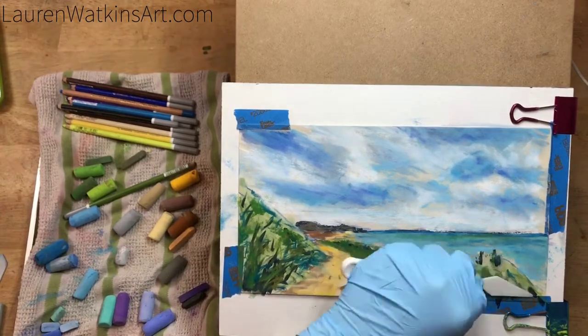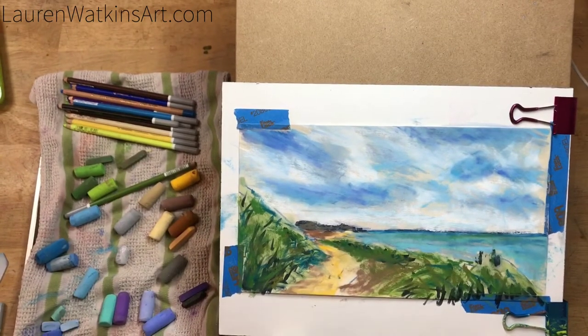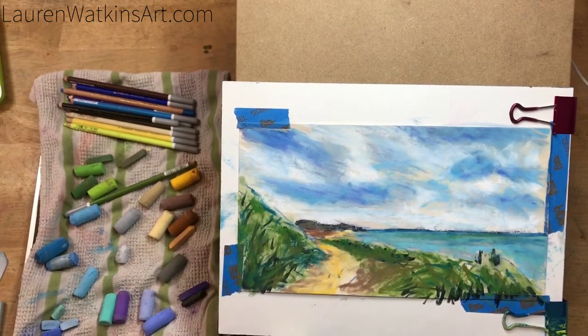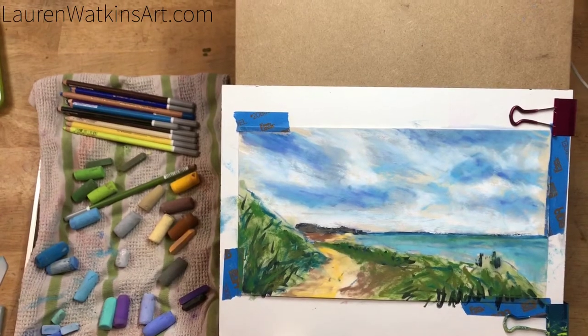Now I've added some base layers of green and I'm just blending that out using another palette knife. I'm using a more pointed palette knife because I can get into more fine nooks and crannies.